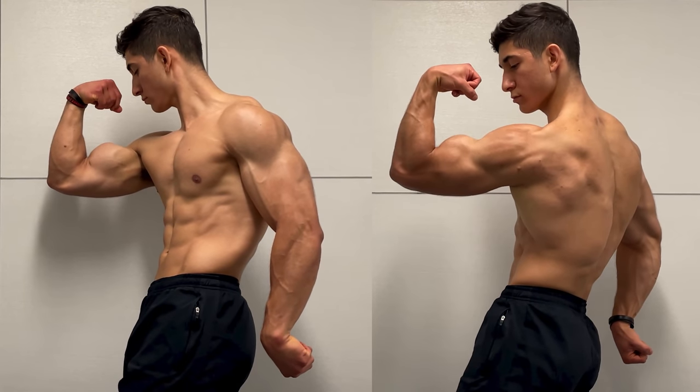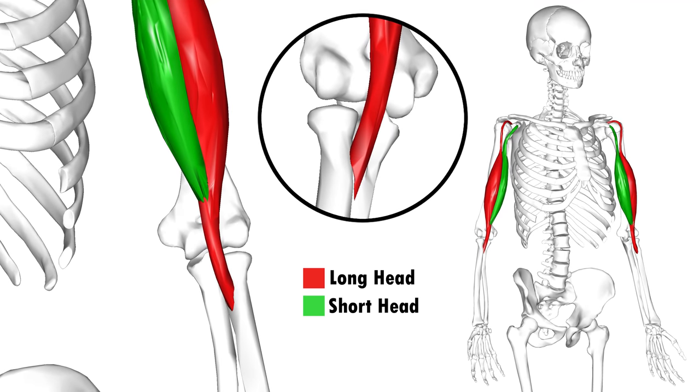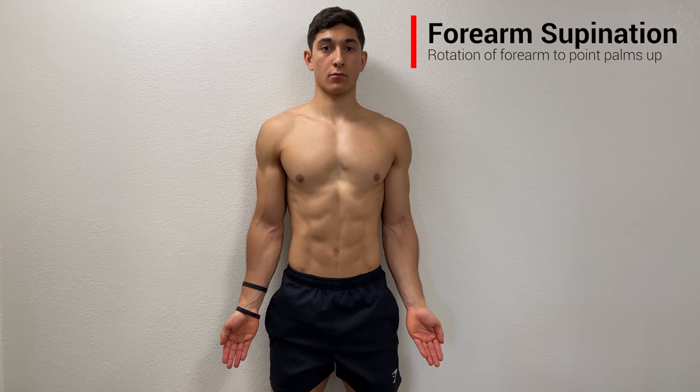As the name suggests, your biceps are composed of two heads: a short head making up the inner portion, and a long head making up the outer portion. Each of these heads crosses the elbow joint and attaches to the same insertion point on the radius, and thus performs the same two primary functions. The first is elbow flexion, which is the bending of the elbow joint, and the second is forearm supination, which is the rotation of the forearm to point your palms up.